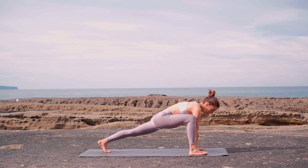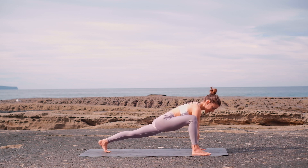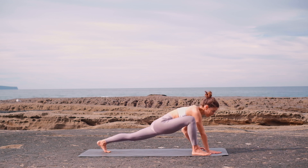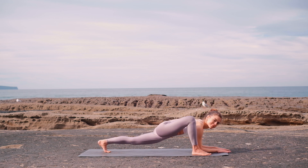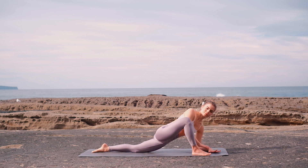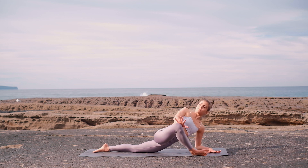Heel-toe your right foot to the edge of the mat. You can stay here or come down to your forearms. You can place your back knee on the mat, and using your right hand, push your knee away from you, twisting in your upper body. This should feel very nice for your glutes. Keep breathing into the stretch.